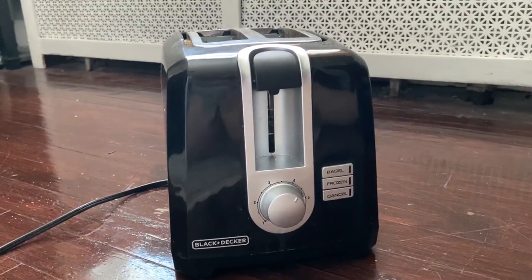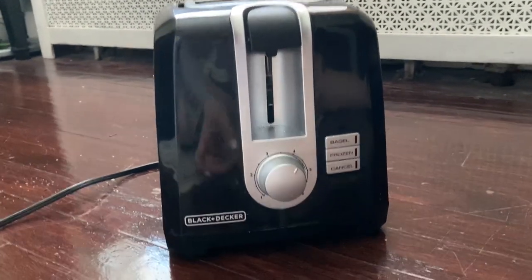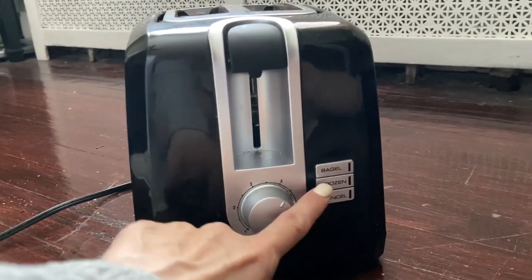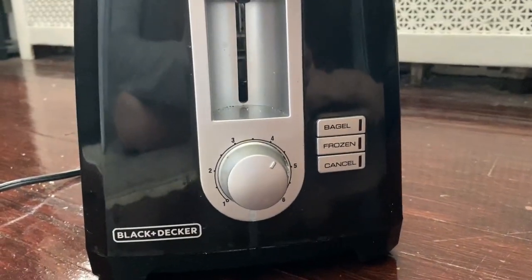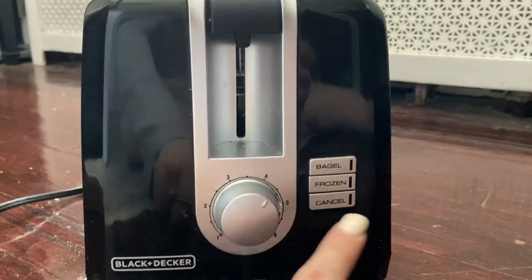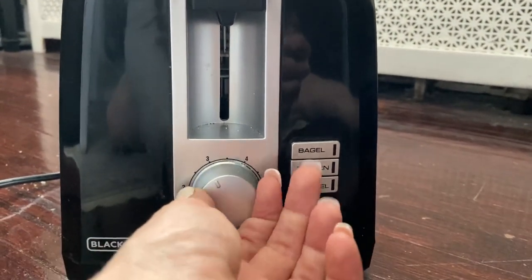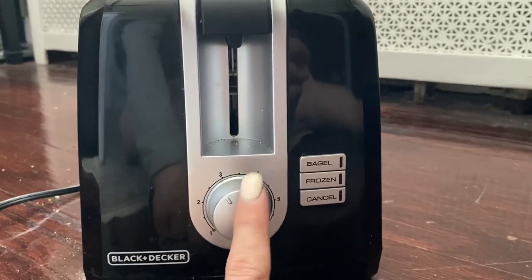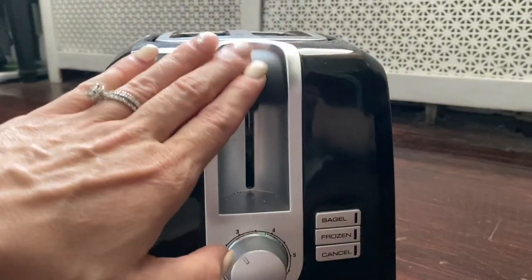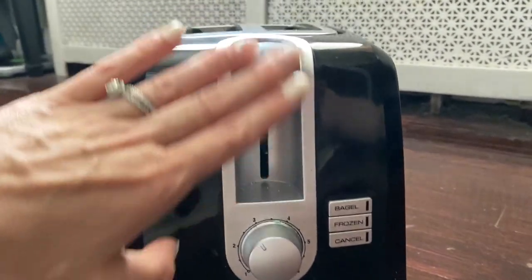We got it because Black and Decker is a nice trusted brand. I like how simple it is — it has simple features: bagel, frozen, and cancel if you need to start over. It has great knobs so you can toast to whatever level you need.